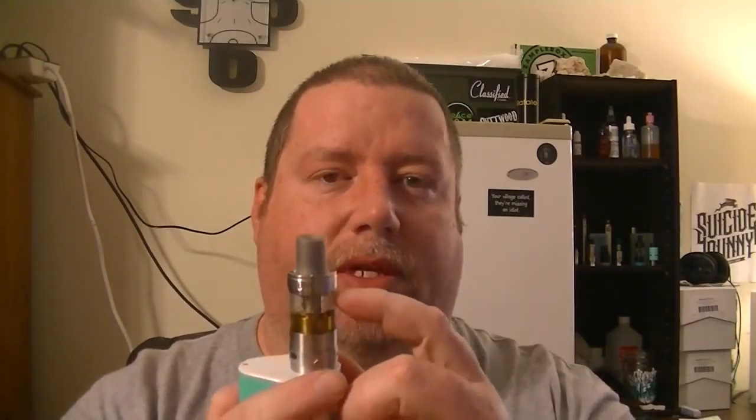That was an up-close look at the Rafale tank. I've been vaping on this thing for about a month and haven't had any issues with it leaking, except when you do top fill — don't fill it all the way up or it'll leak down into your coil. Just fill it up most of the way and you shouldn't have any problems.